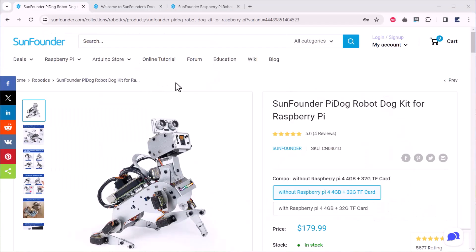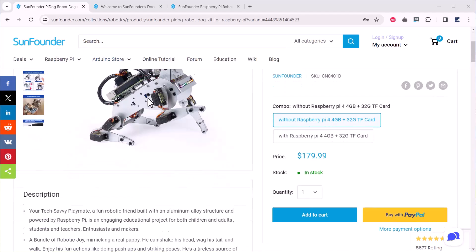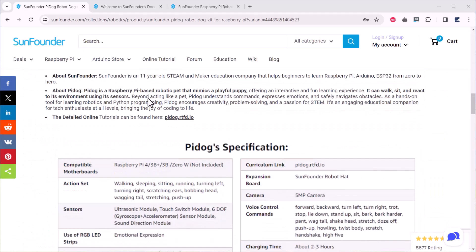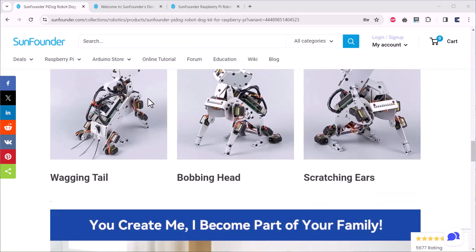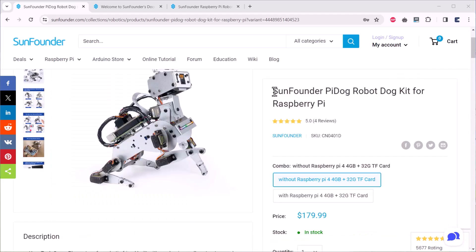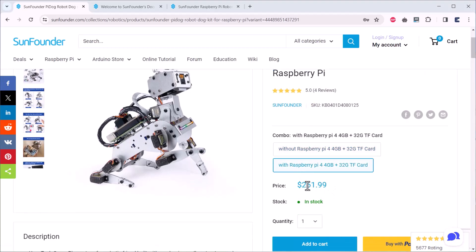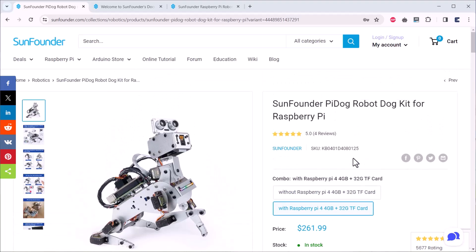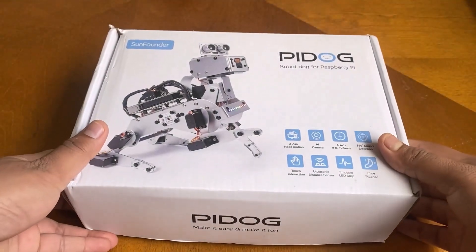Here is the Pi Dog robot designed and manufactured by SunFounder. You can go through the design details, features, and robot capabilities using the link provided. This Pi Dog robot kit can be purchased at $180 if you are not purchasing the Raspberry Pi together. If you are purchasing the Raspberry Pi along with it, the cost would be around $262.